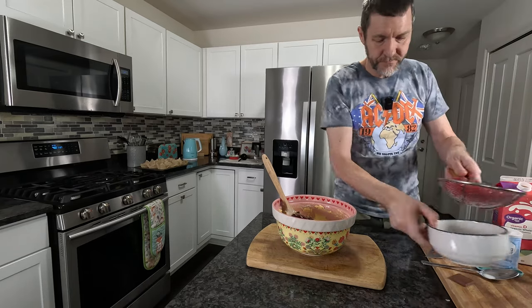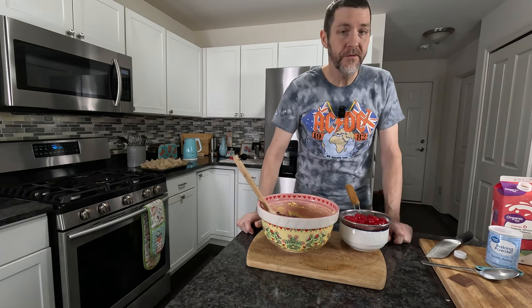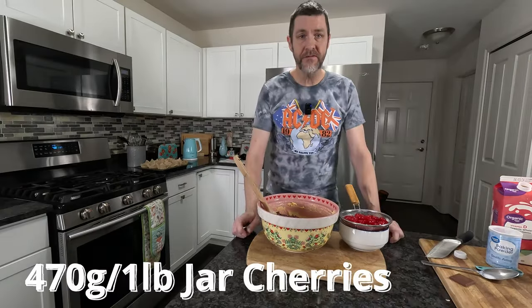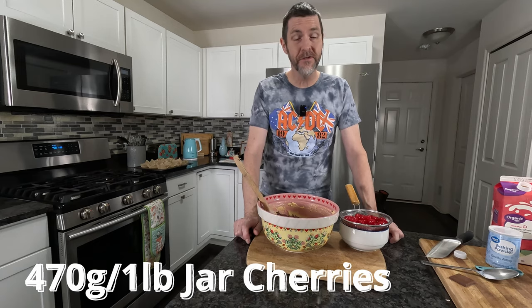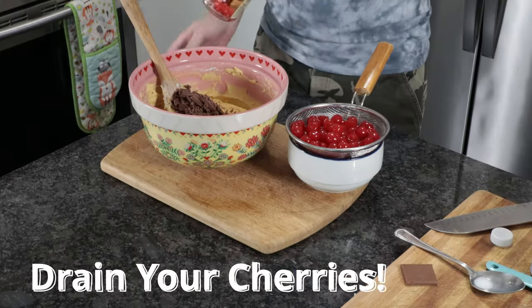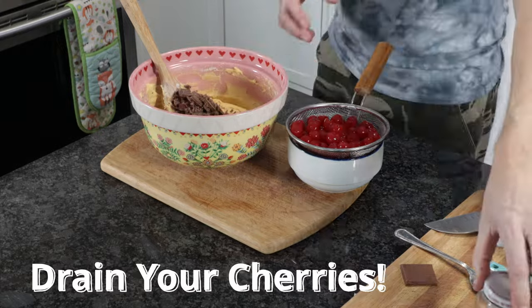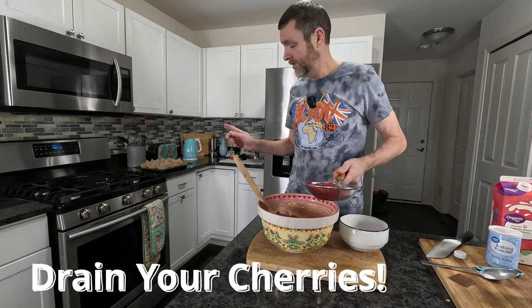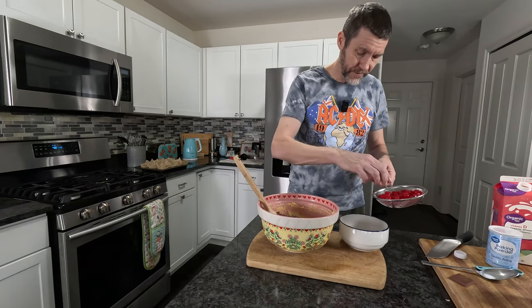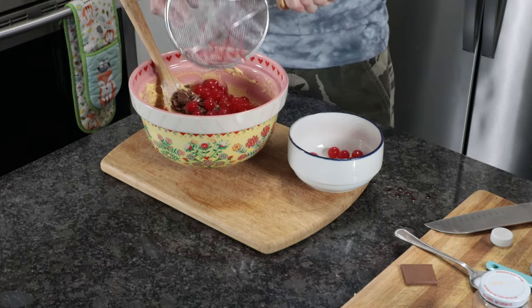Then we need to add our cherries. The recipe calls for Morello cherries. I can get them in the States but for some reason this week I couldn't get hold of any, so I'm just going to be using normal cocktail cherries. You need a 470 gram jar — that's almost a pound, almost 16 ounces — so I had to use two small jars. You want to add all of them except for 12; you want to save 12 just to push into the top. So I'm going to pop 12 aside and the rest go into our mixture.